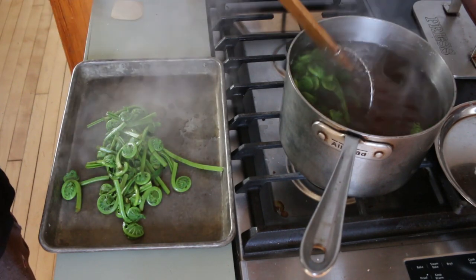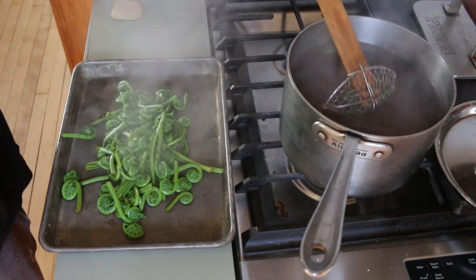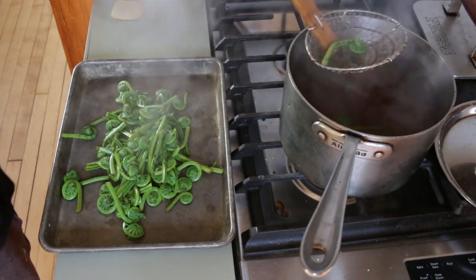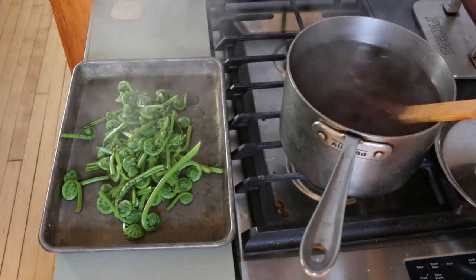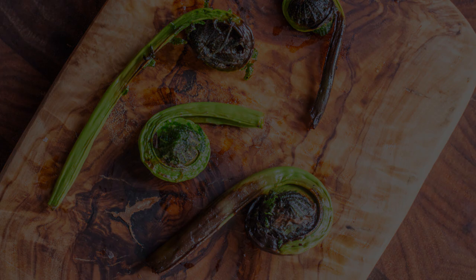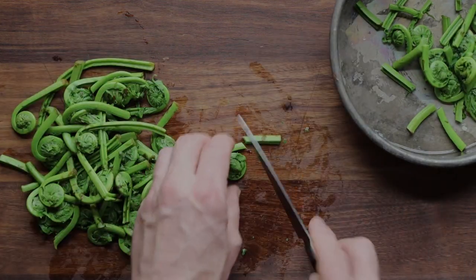There's something important to notice: I don't shock my fiddleheads. You can see I take them out and I just let them cool naturally on a tray. If you have a lot of the brown paper coating still on the ferns, you can wash them off after they cool, but don't do it now. If you shock them in ice water, the ferns can oxidize, and you don't want to eat those. Same thing happens with potatoes, so don't shock them in ice water.